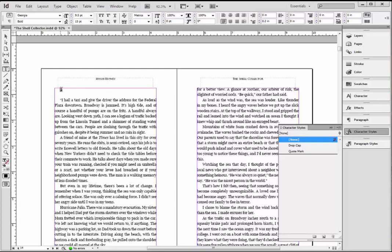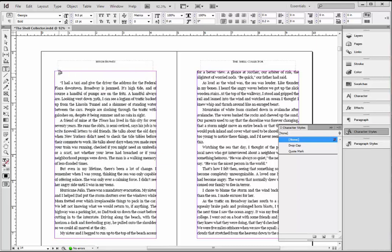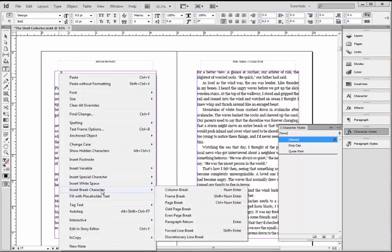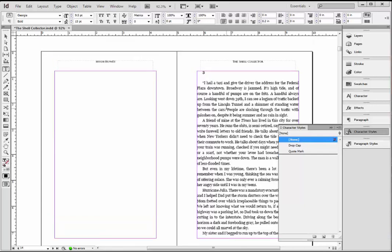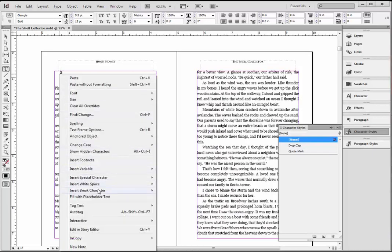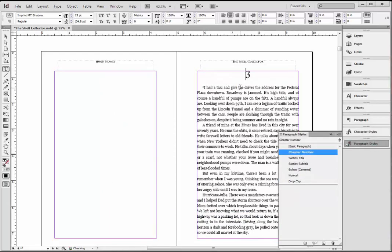Let me show you this — this chapter starts on a left-facing page. For my books, I like new chapters to start on right-facing pages — I just think it's a professional touch. So with the cursor to the left of that Three, I'm going to right-click, go to Insert Break Character, and choose Odd Page Break. That'll make sure this page always starts on an odd page. Odd pages are on the right, even pages are on the left. The cursor's to the left of the Three — right-click, Insert Break Character, Odd Page Break — and that moves it over here. Under Paragraph Styles I'm going to change this to Chapter Number.